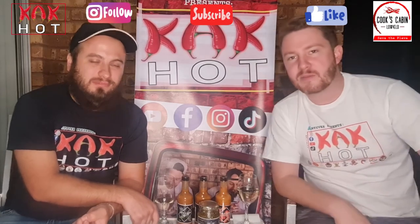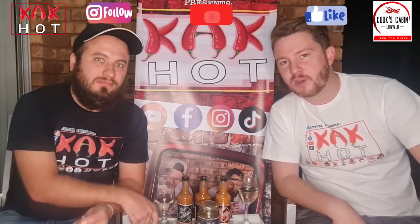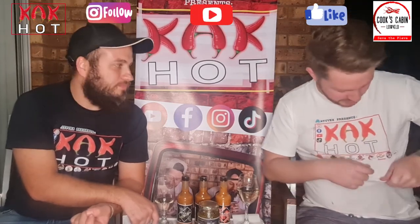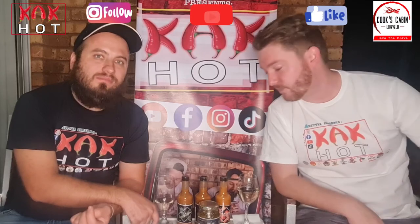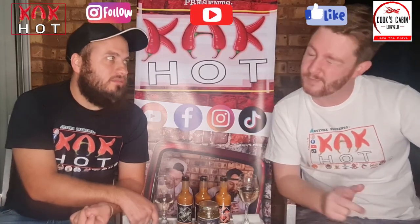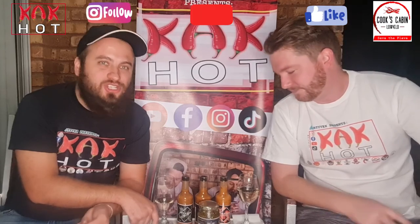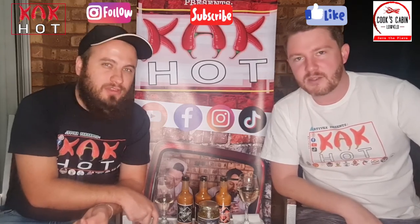Don't forget to check in with Gavin and his page Cook's Cabin — and don't confuse it with the other Cook's Cabin, nothing to do with them! Check out their socials and get their products. Thanks so much for watching guys, and we'll catch you in the next review. Cheers!